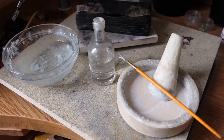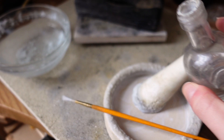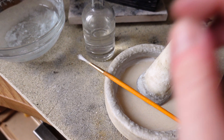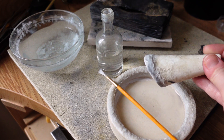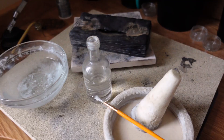To create flux paste for solder to flow, I use a borax cone and a dish. I add a tiny bit of water to the dish, then move the borax cone around to create a little white paste, which I apply onto the metal wherever I need to solder, then apply solder on top. This is the one I've been using since the beginning and it lasts a very long time. There are different flux pastes available, so check with your supplier, but this is what I use.